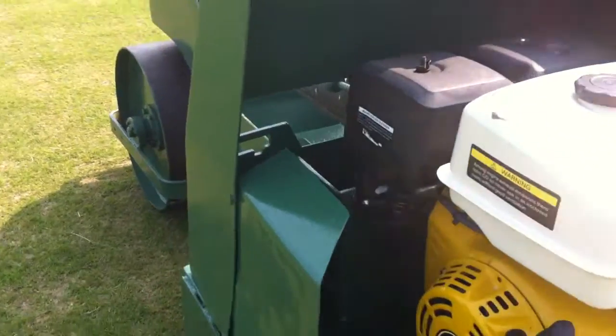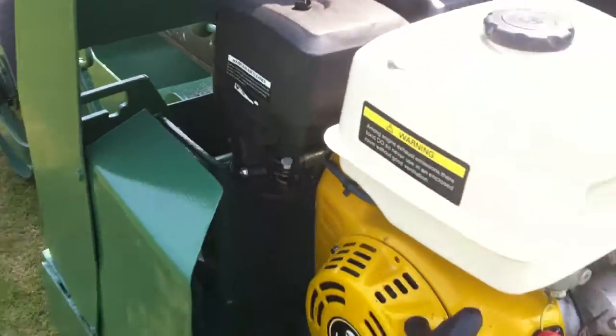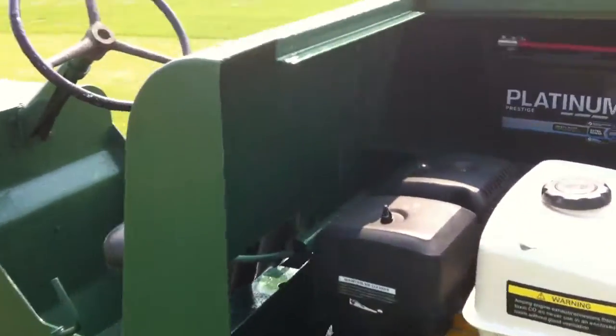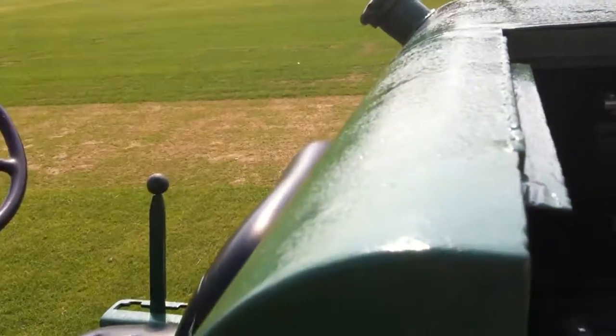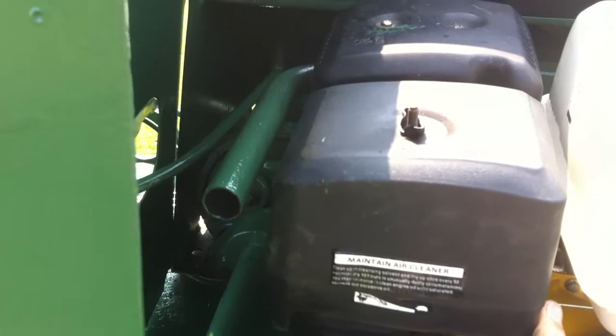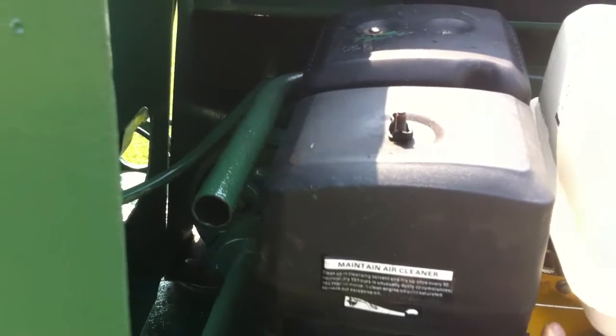Just need to knock the choke up there to make it run a little bit smoother. There we go, we can see the engine running at full power - and half power.